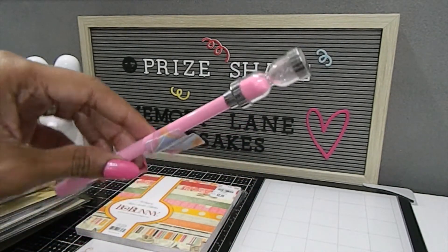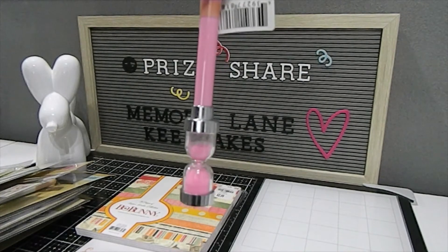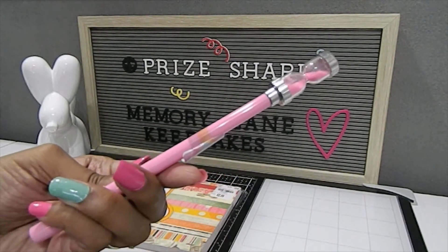I've also been gifted this hourglass pen, which is absolutely phenomenal. I didn't have one before — this is my first hourglass pen — and I love different pens. You can see how it works and I love this color, really really pretty. Thank you so much for that.